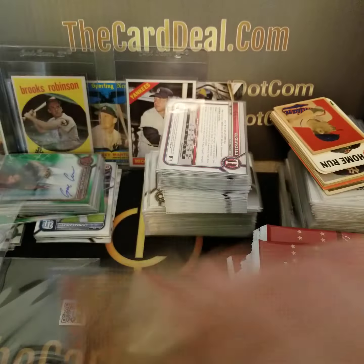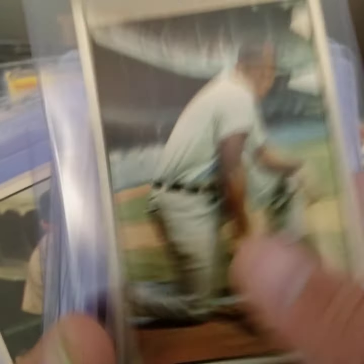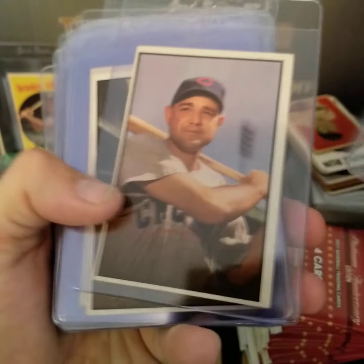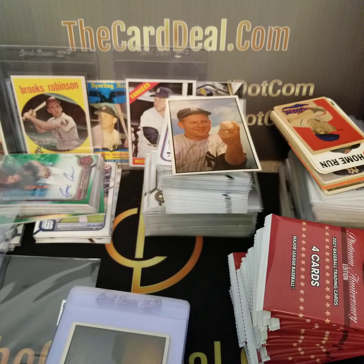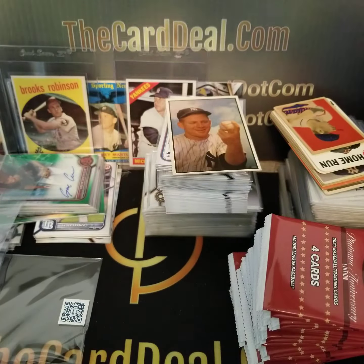Luke Easter — I thought that was Minoso for a second. I'll get these back in order and do another video showing off the entire set. These are all cards I'm in no hurry to get graded with the $18-per-card PSA member rate. The commons are going to be in the $75 to $150 range — $18 is fine, but these cards are just going to sit in my collection. I have no plans to sell.